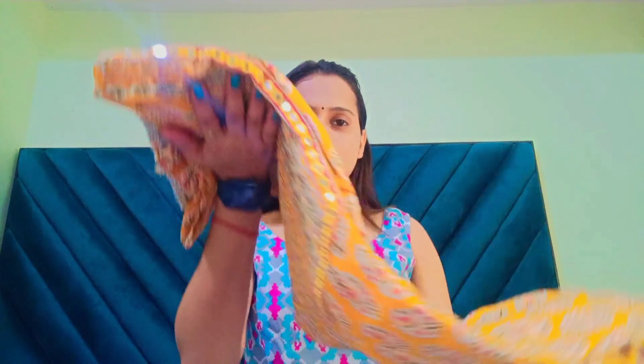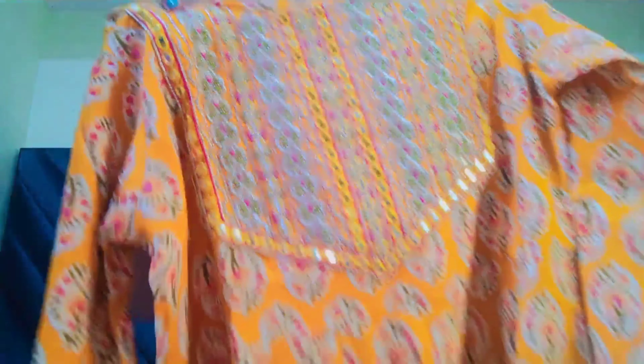The overall look is also very nice. You also get two laces on both sides. Overall, I got this at Rs. 524.